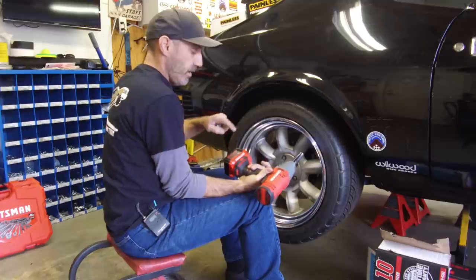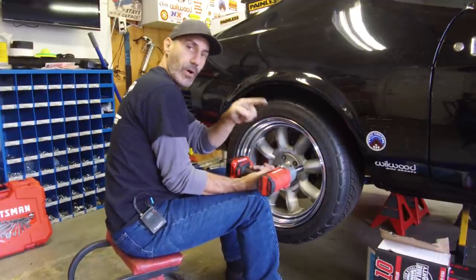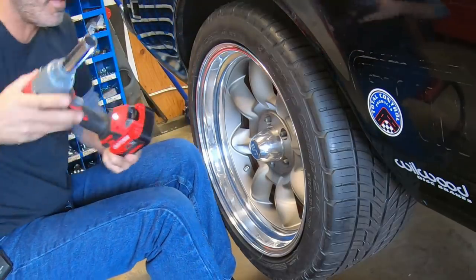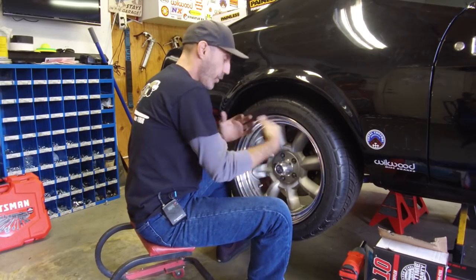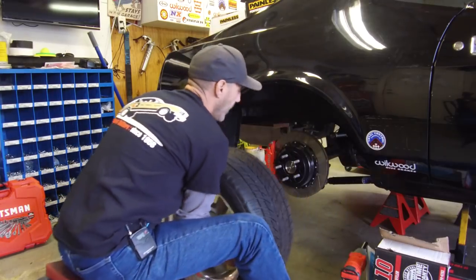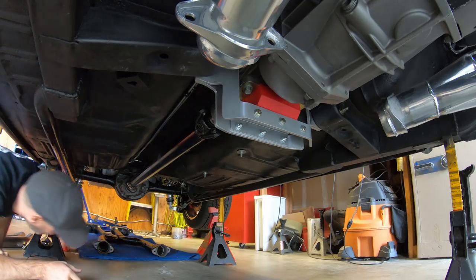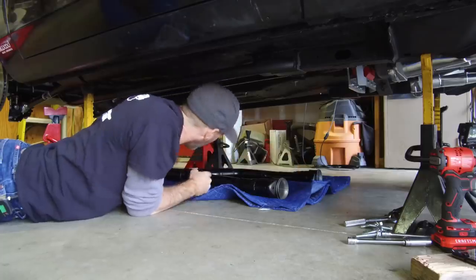It feels good in your hand, very stout. What I also like is that it is complementary to the V20 brushless small impact and drill that I have — I got the whole set, so this is gonna be pretty cool. Before we yank these off I just wanted to point your eye to the beautiful ET Team 3 wheels on here — those are a home run.